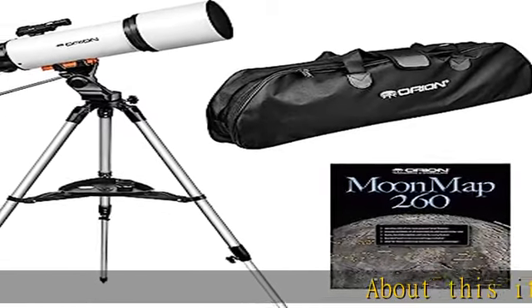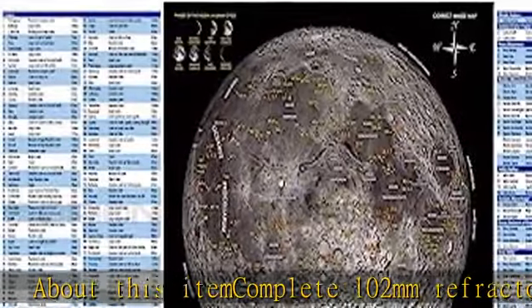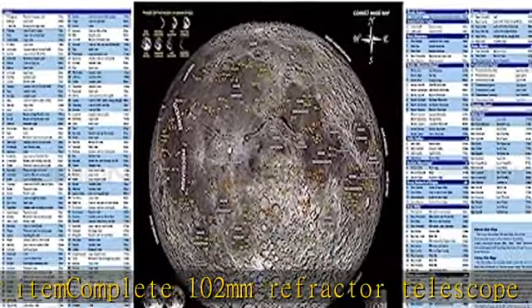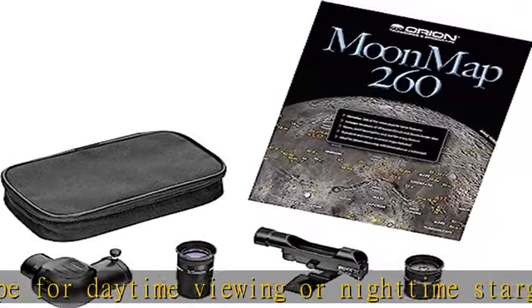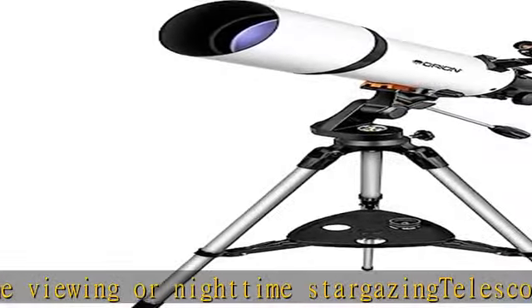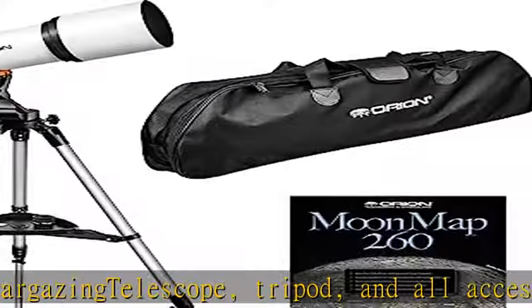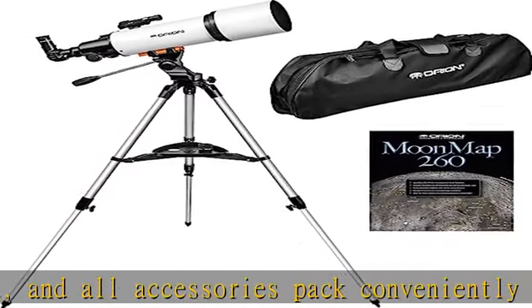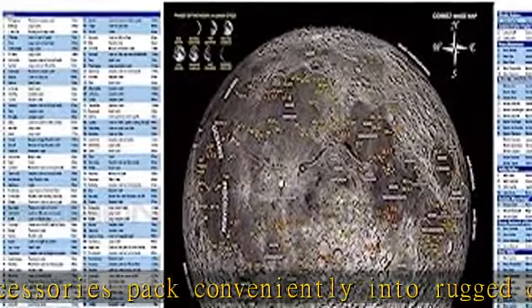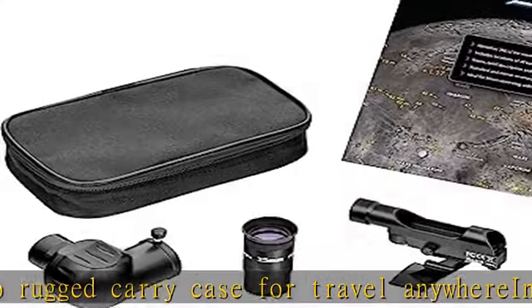Complete 102mm refractor telescope for daytime viewing or nighttime stargazing. Telescope, tripod, and all accessories packed conveniently into a rugged carry case for travel anywhere. Includes two high-quality eyepieces for 24X and 60X magnification. Sturdy stainless steel tripod with pan head is a cut above what normally comes standard with beginning level telescopes.